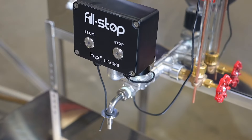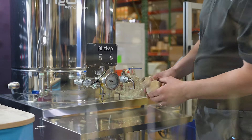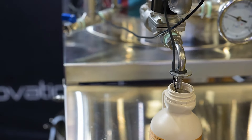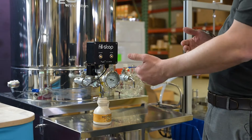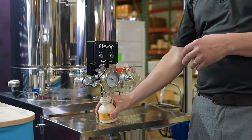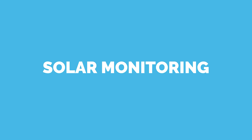This is our new fill stop — it allows you to fill a variety of glass sizes with an auto shut-off. You just set the height of your container, hit the start button, and it fills all the way up. You can adjust the speed with a valve, and when it's full it automatically shuts off. The nice thing is you can work and do other things, and when it's done you just slide it through.